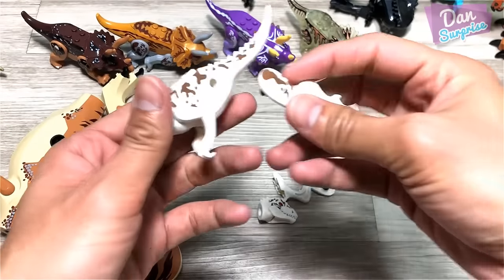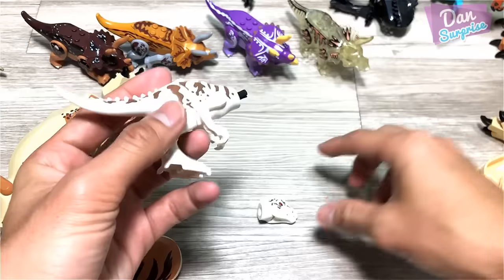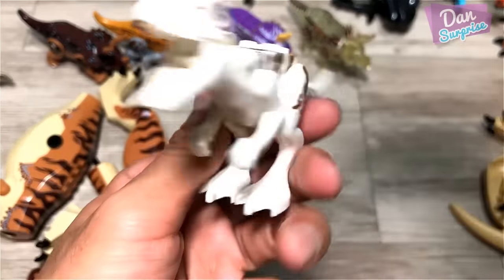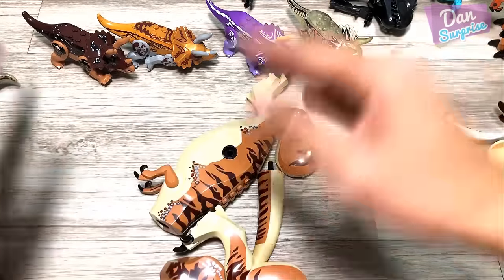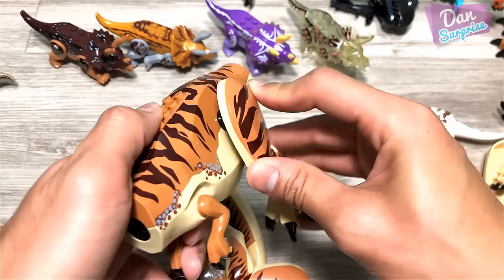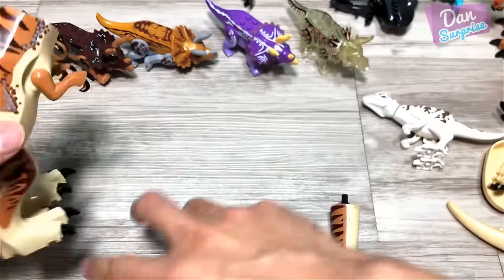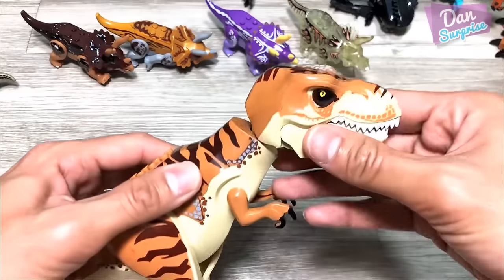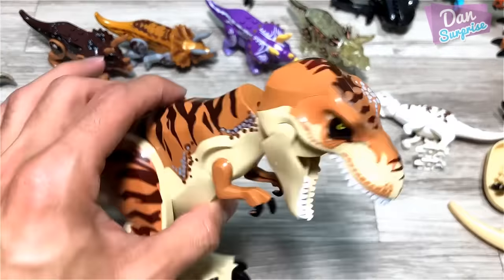Next up, we have a baby Indominus Rex. Let's fix this up — this is pretty cute. You guys can see the plenty of different patterns on its body, and this one right here is super cool. This is actually sculpted in reference to the new 2018 Tyrannosaurus Rex, and it is looking very good. Pretty high quality bootleg.